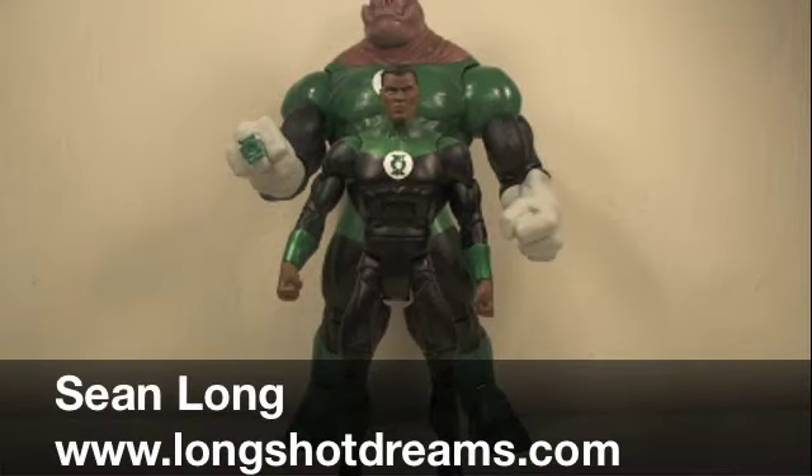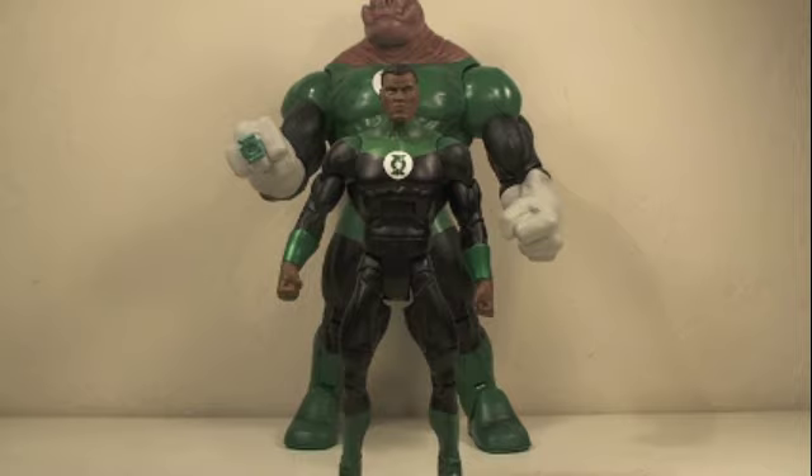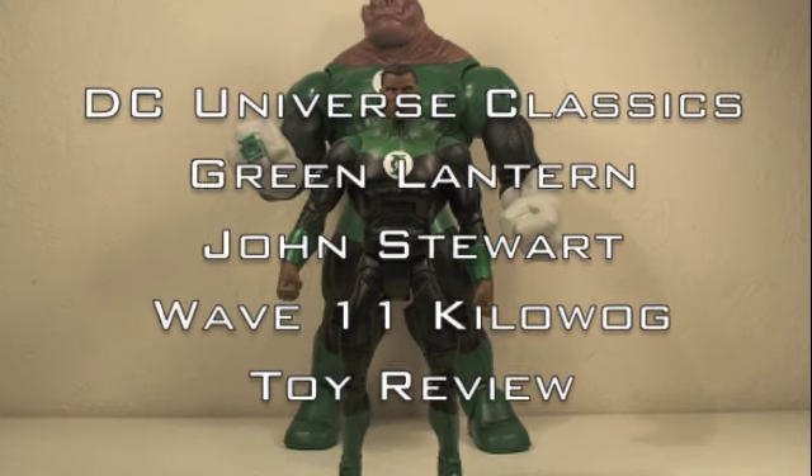What up DC fans? This is Sean Long of LongShotDreams.com bringing another DC Universe Classics toy review. This time it's the DC Universe Classics Green Lantern Jon Stewart in the Wave 11 Kilowog Wave.